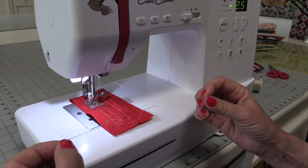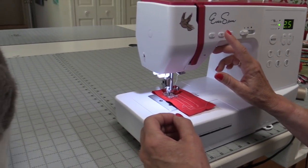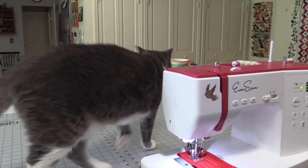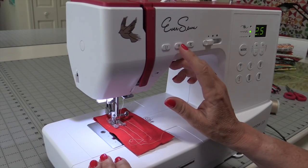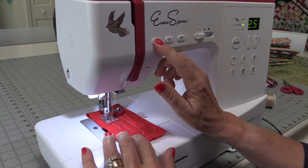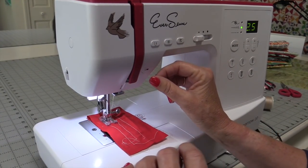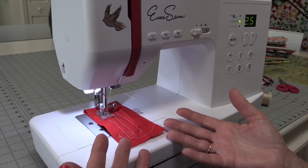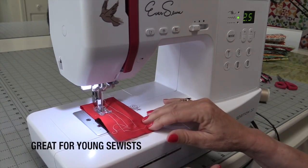Oh, look — my kitty's over here wanting to see! My kitty named Sparrow is checking out the Sparrow — how good is that? Anyway, this machine has a great little tack function: you just press the button and it takes a couple of little stitches. Of course it also has reverse. And this really surprised me — when I want the machine to sew I can step on the foot pedal, or I can simply push a button to start and stop it. That's really neat.